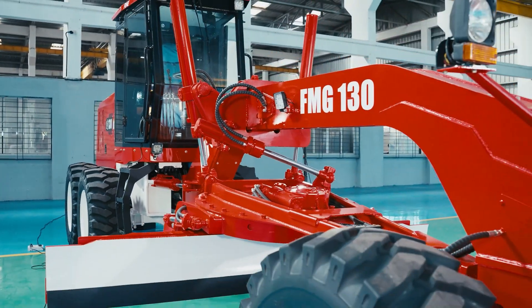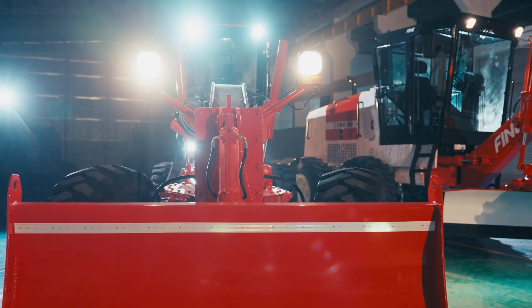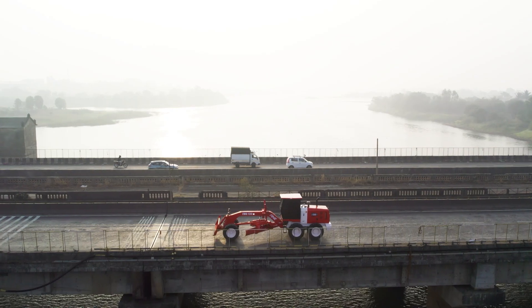We stand by our commitment to excellence. Choose the FMG 130 for better ROI — it's more than just a machine. It's your path to progress.